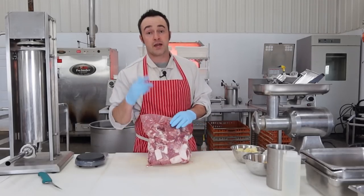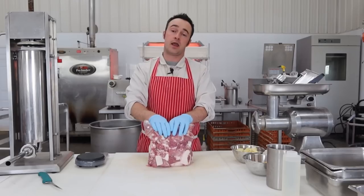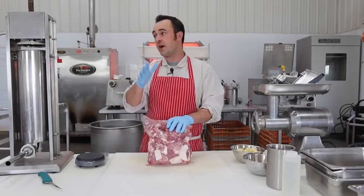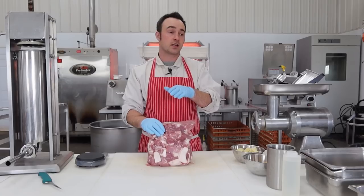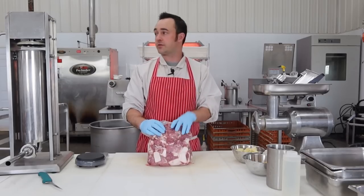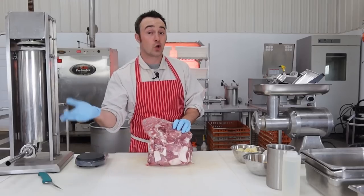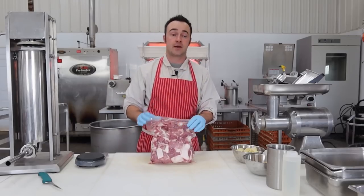We're going to run it through the grinder twice — once on a coarse plate, and then again on a fine plate. The fine finish is anywhere from three to four and a half millimeters, depending on what you have at home, which is one eighth to three sixteenths of an inch on your final grind. For the coarse plate, you just want something big and easy for your grinder.